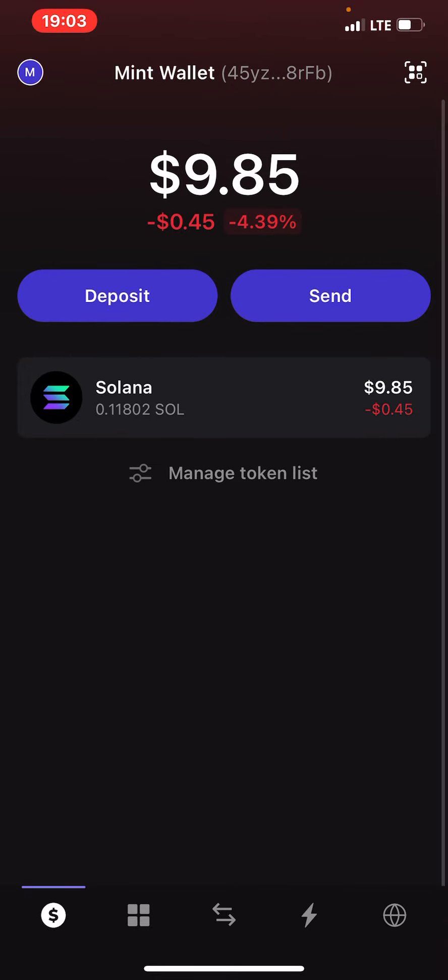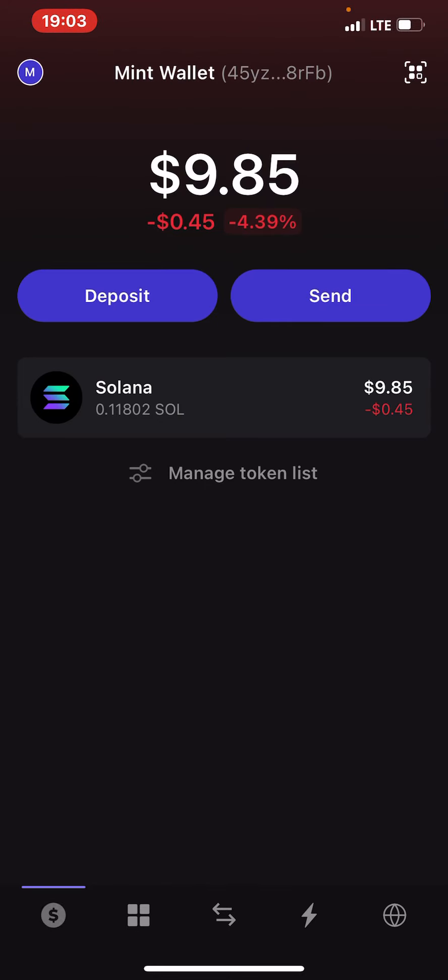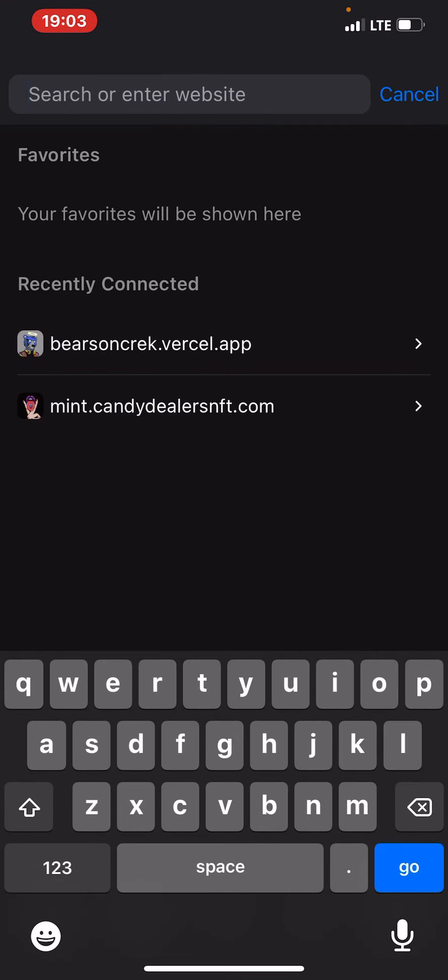It's deducted my Solana — I think the minting went through. I think I minted twice. Let me check my NFTs. Collectibles. I think the mint went through. And it went through. So what I did was, over here, I went to this browser — this fifth icon over here. You can see.